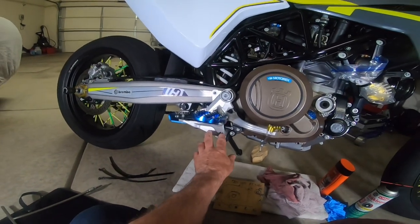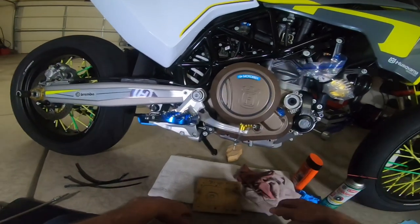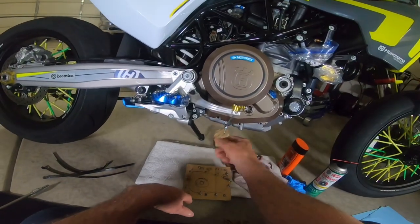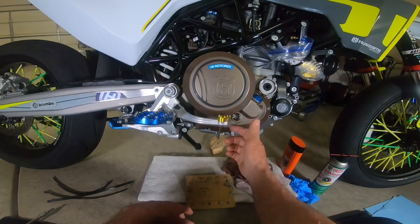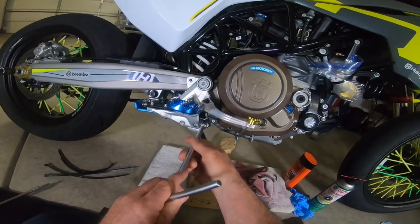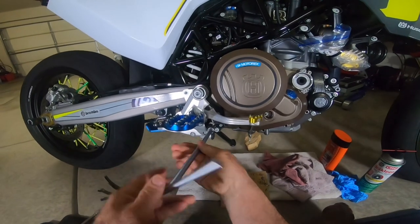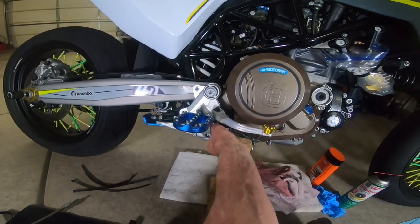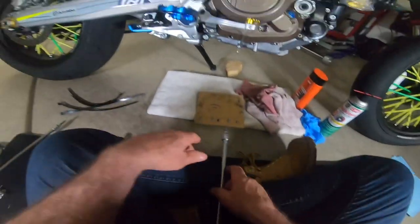I removed my passenger pegs, and I've got three more screws to pull — getting this off to the side so I can get the cover out easy. I have a tether on my brake line so in the event the bike goes down it's not going to fold it back. We're going to go to bolt seven right here, then remove the rest of the assembly.